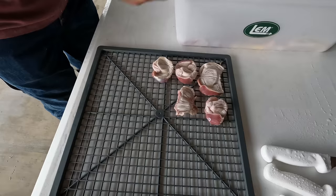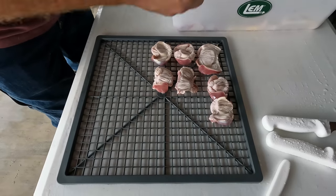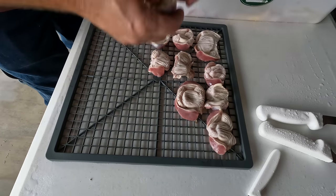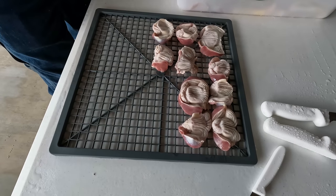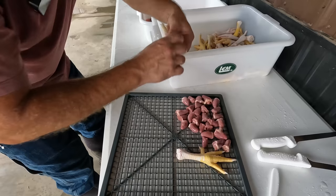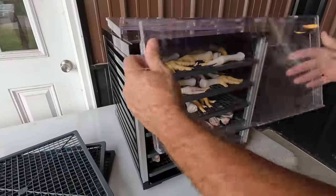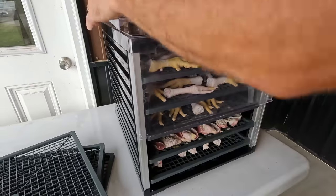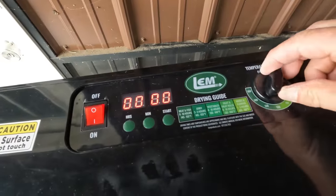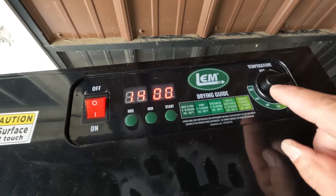We're going to go ahead and get the dehydrator started first. If you don't know what a gizzard is, it's basically the first organ that digests the chicken's food — sometimes it has little rocks in it; that's where your grit goes to help grind up food before it goes to the stomach. Very tough muscle. We've got all the little chicken hearts too. My other dehydrator went bad so this is my new LEM — I've had it for about a year. We'll turn it up all the way and do 14 hours.